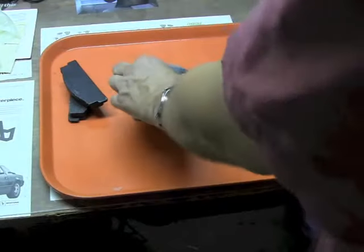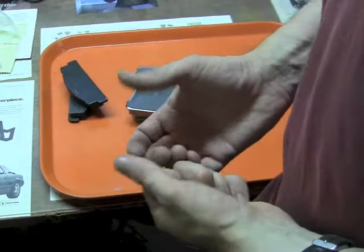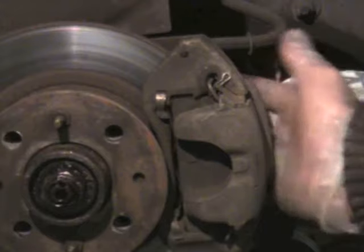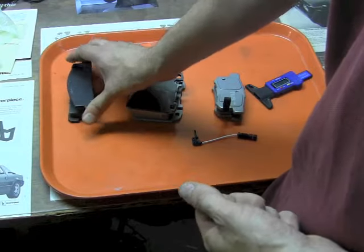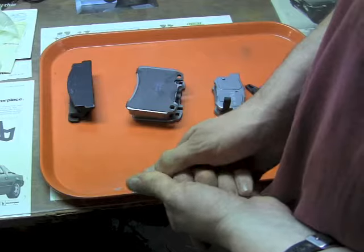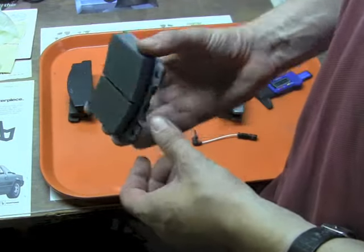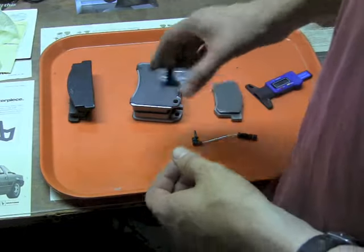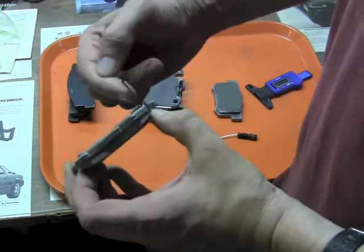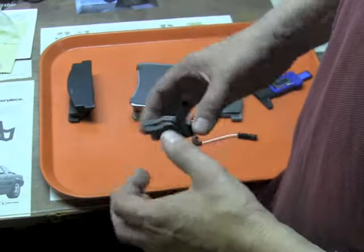Each one of these types of pads has its own indicator to tell you when to replace them. The Fiat is probably the one to pay most attention to, because it will wear out and damage your calipers and maybe your rotor before you realize it. The Mercedes is probably the most advanced. And the happy medium in between is the Honda's audible piece of metal that scrapes against the rotor and lets you know early.